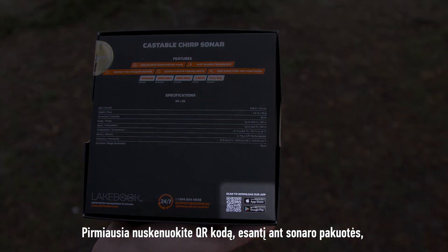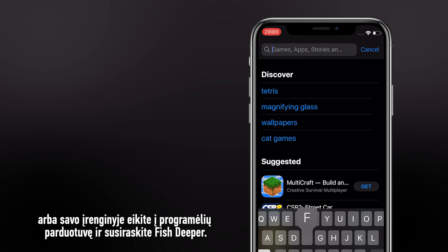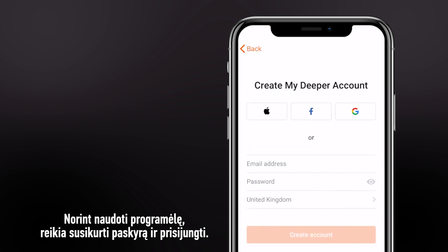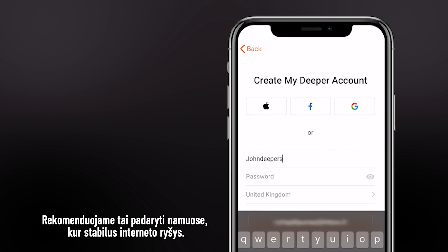To get started, scan the QR code on the sonar box or visit the application store on your device and search for Fish Deeper. To use the app, you will firstly need to create an account and log in. We recommend doing this at home where you have a stable internet connection.